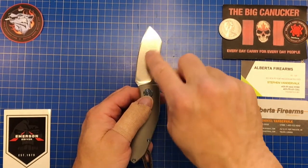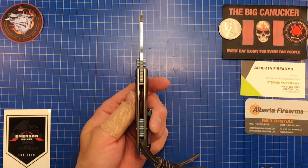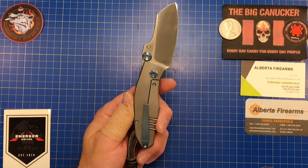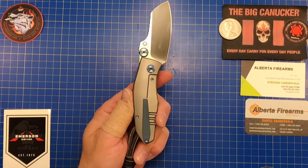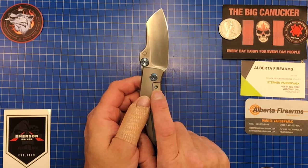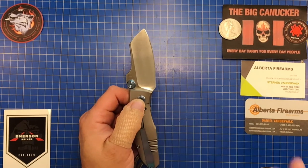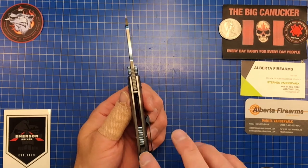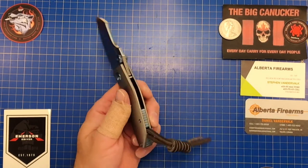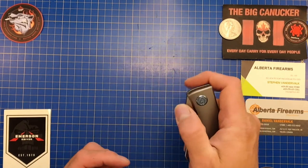It has absolutely premium steel, and all the other accoutrements are stainless or titanium: titanium thumb stub, titanium pivot, titanium pivot screw, titanium pocket clip that's anodized. There's also a lock bar insert with an overtravel stop on the inside. It runs on ceramic cage bearings with a ceramic detent, titanium backspacers, and a titanium lanyard hole — it's a pin rather than a through-hole, but you can still attach a lanyard.